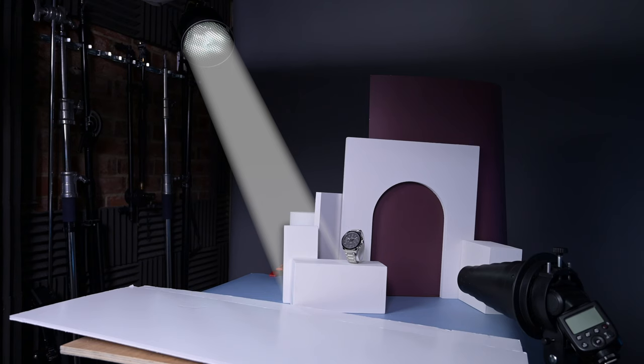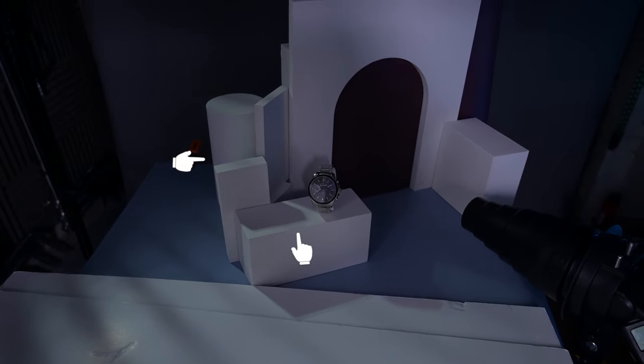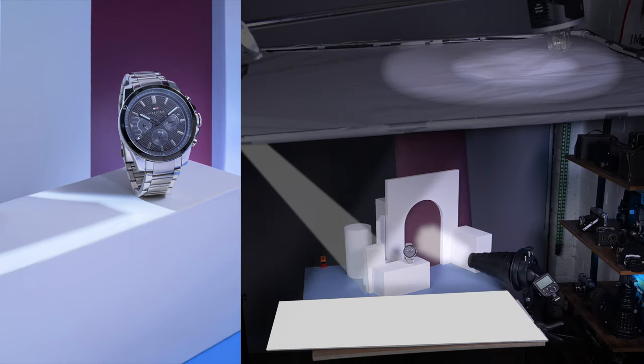For the third light I'm using a Pika 200 in a standard reflector with a 60 degree grid. I'm also using the blocks to create shadow and highlight in the scene — those blocks in front are creating the shadow and some light creeps over creating that nice leading line up to the watch. I was mindful not to make that too strong, but the stronger colour in the image is drawing attention to the watch as well.